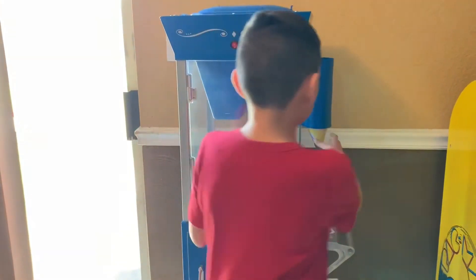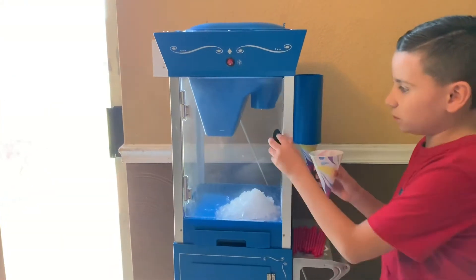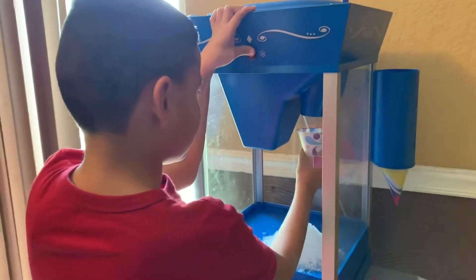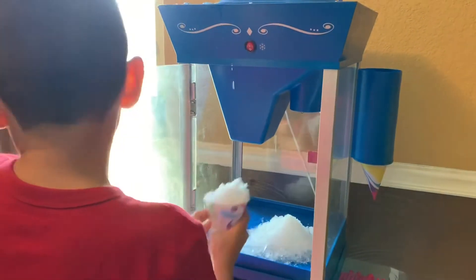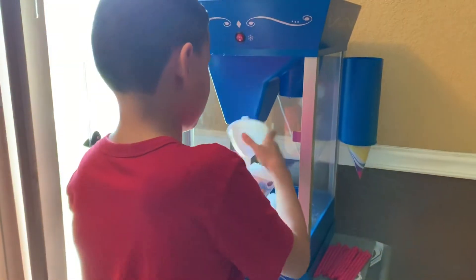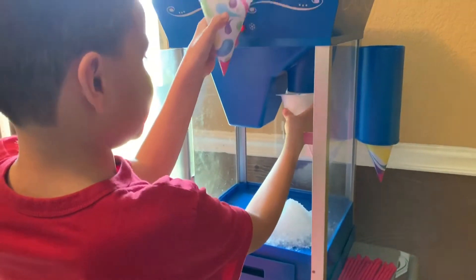Now I'm going to grab my snow cone. You can either grab it from here with a spoon, or do more. Here's what I'm going to do. I'm going to get the funnel. There, I've covered it.